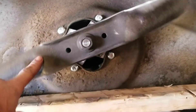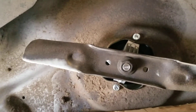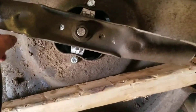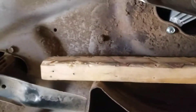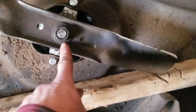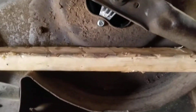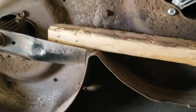I actually went back and got one of my old blades because after looking at the other one, it did get bent just a little bit. I went and grabbed one of the old blades and put it on there. I just lay a board across here — that way you tighten it up. I used my torque wrench and cranked it down so she's tight.